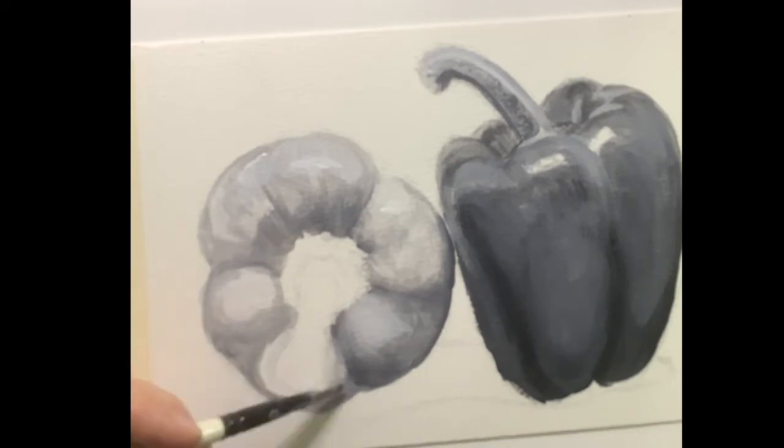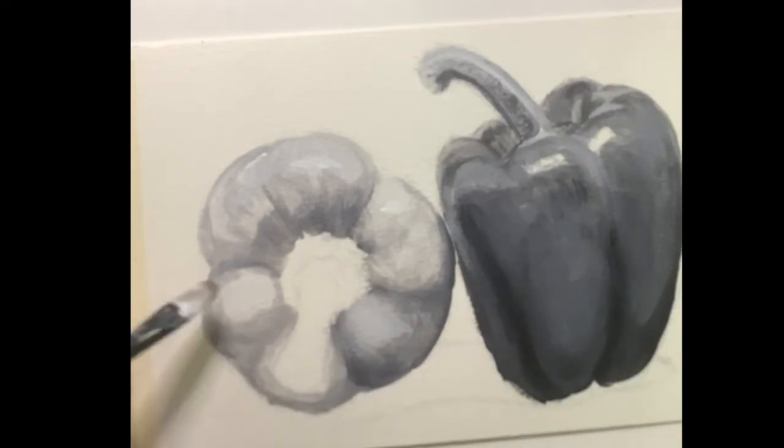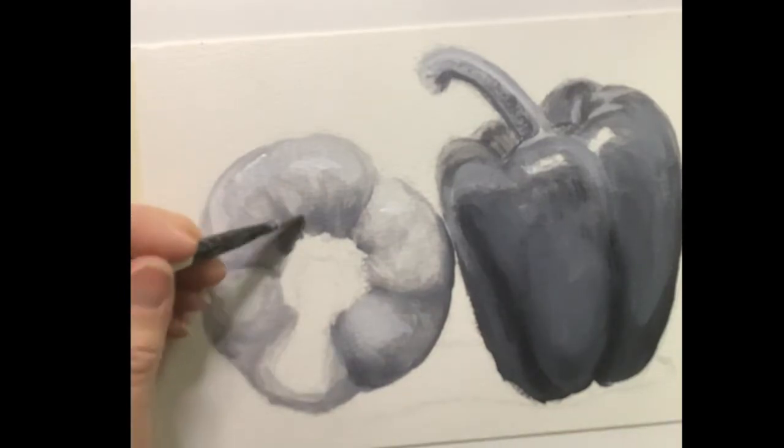Always think about your light source. Look at your subject and think about it — every part of this pepper reflects where that light source is.